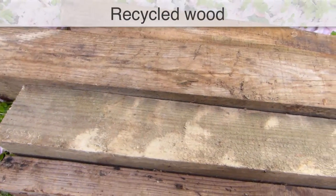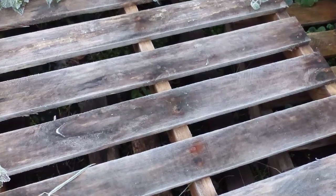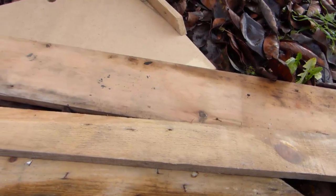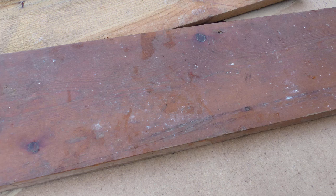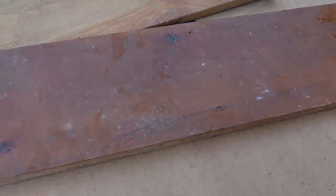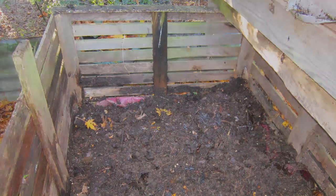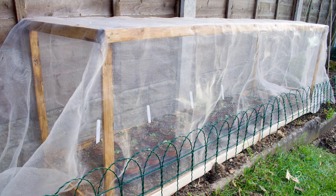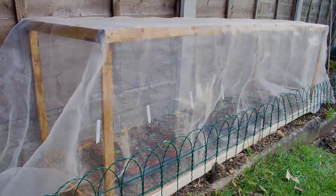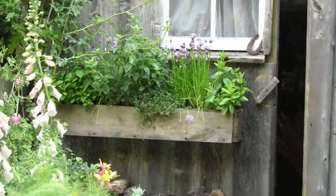Old planks of wood are widely available. They come steeped in character, are less likely to warp than new wood, and by reusing them you'll avoid the need to cut down more trees. Untreated wood is best, as some older wood treatments may contain toxic chemicals that can leach into the soil. Make a compost bin by nailing planks to corner posts, create a plant stand by securing timber onto A-frames, or screw battens together to form a crop protection frame. You can also make seed trays, fences, window boxes or even the garden shed.